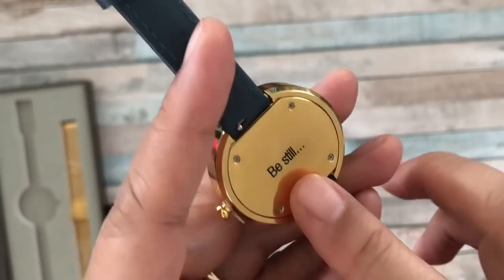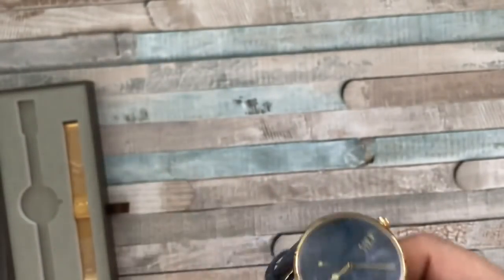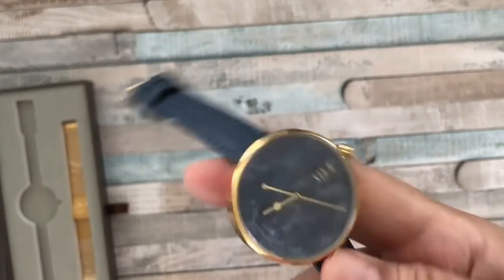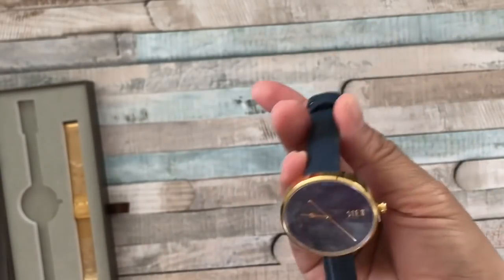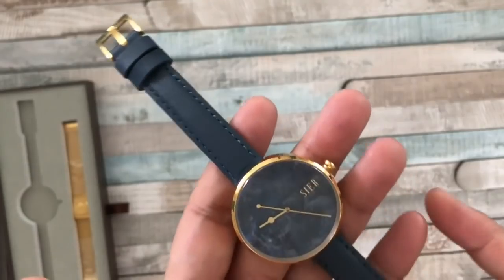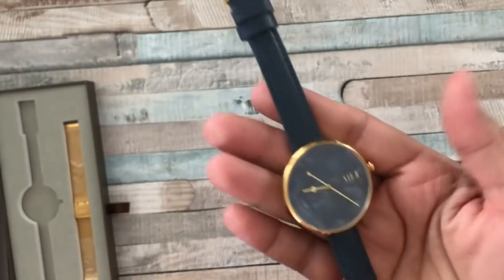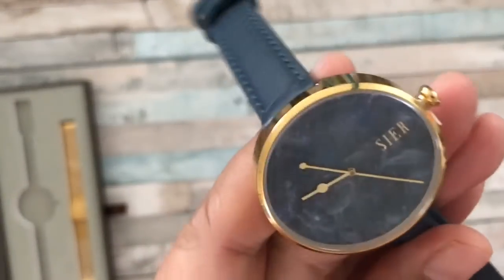At the back there is free engraving that they offer — I put 'Be Still' — and it's also gold plated at the back rim. I like the gold dial and you can see the Sier logo there as well. There is a giveaway that JORD is sponsoring: they're offering a hundred dollars off, applicable towards any style for men or women. I'll be adding the link in the description box below so you can enter for your chance to win.